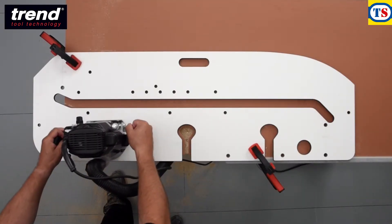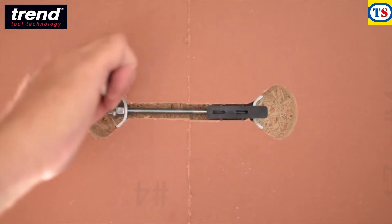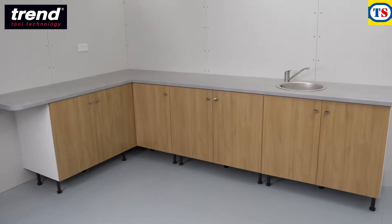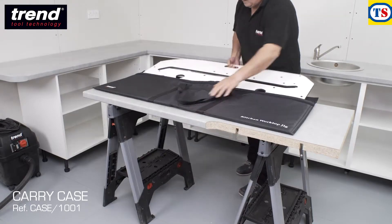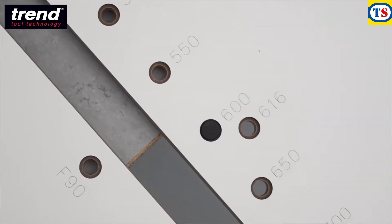The jig also enables you to route perfectly aligned recesses for dog-bone style connectors, which pull the joints together. The Trend KWJ900 works with all standard kitchen worktop sizes up to 900mm, with or without post-formed edges.